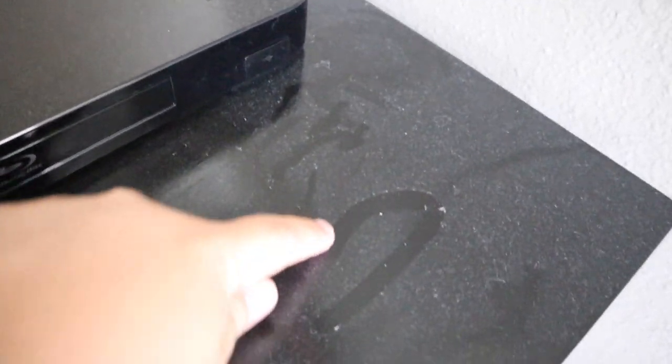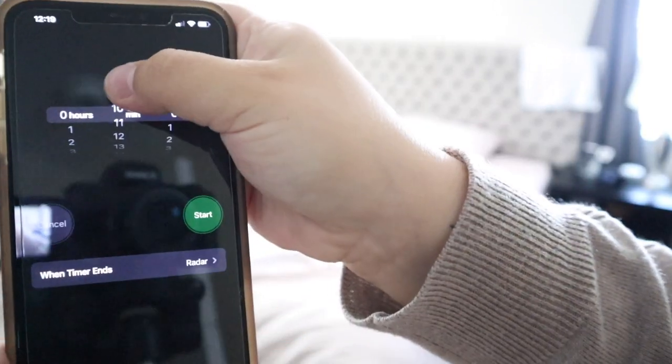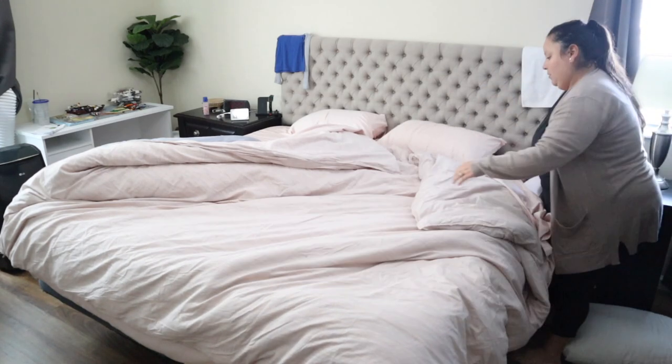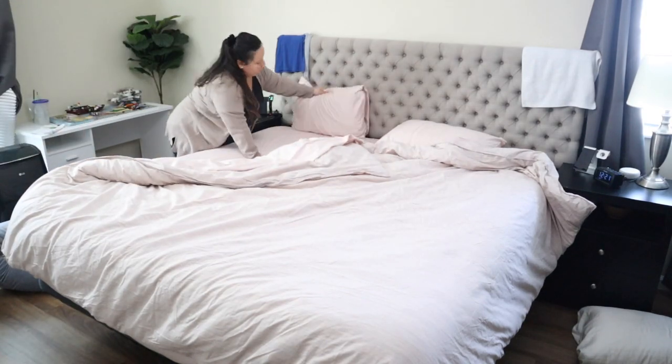Then we're going to move into the master bedroom to get that cleaned up. I actually set a timer for this bedroom — I didn't want to spend a lot of time in here. I wanted to get in and out, no messing around. I just wiped down all of the furniture and made the bed in that bedroom.